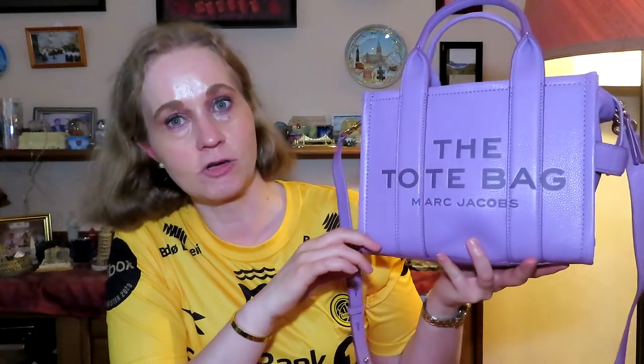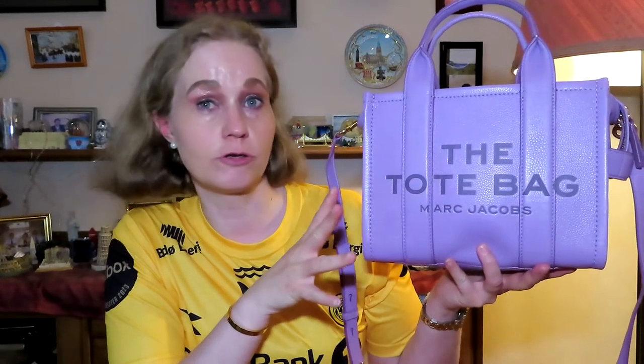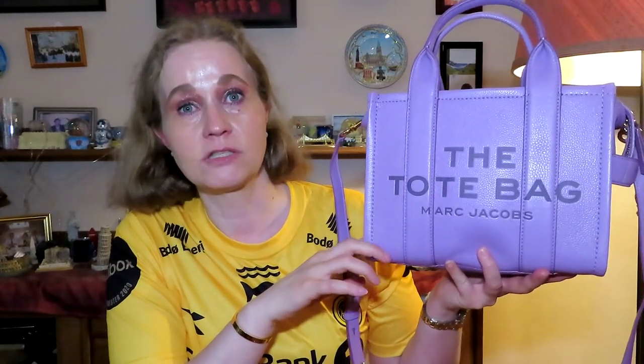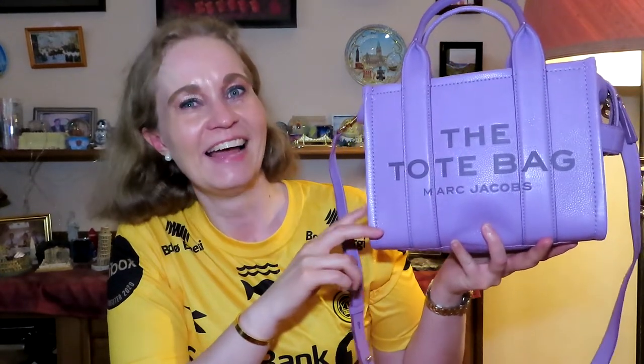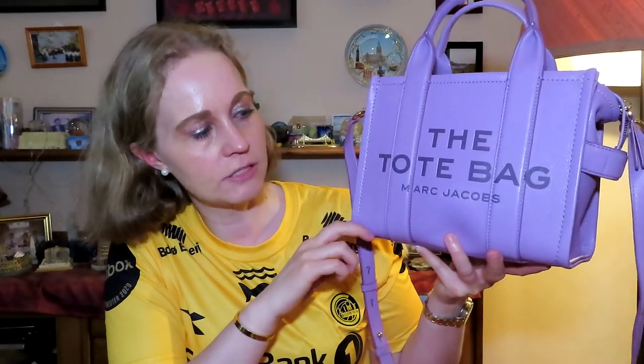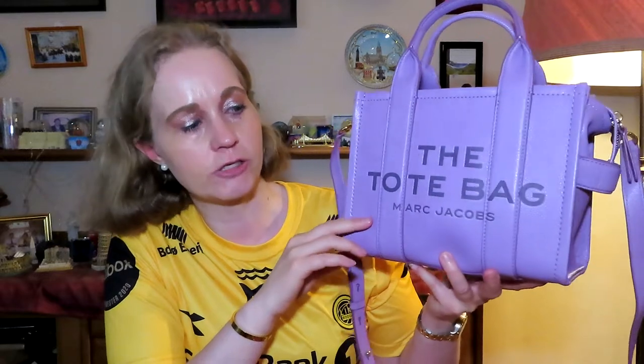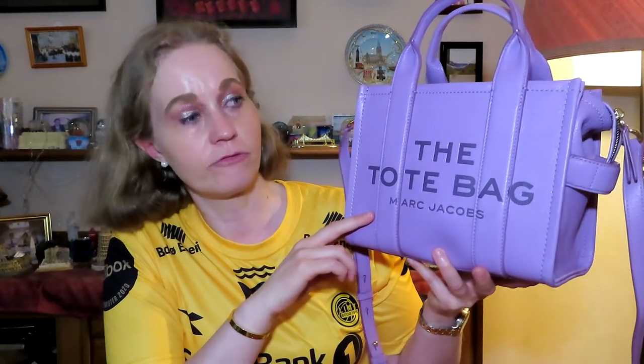I have seen so many reviews of these on YouTube, especially from Inks for All. Luxe Purse Love also has a video — she bought this handbag as well, not in this color but this style. And they are all raving about it, so I just decided to get one for myself.